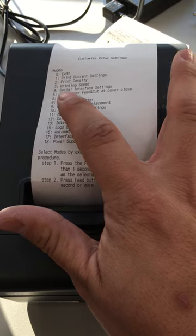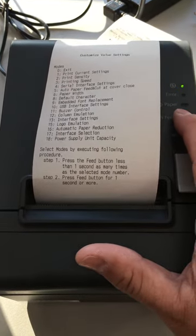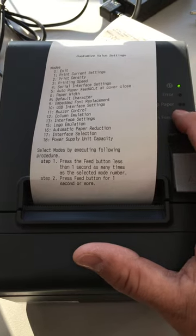Now we need to go into serial interface settings — that's number four. To get here, we're going to press the feed button four times and hold on the fifth.